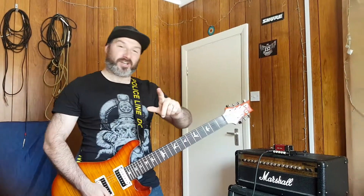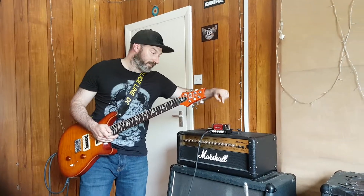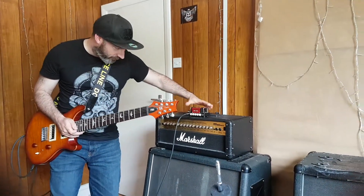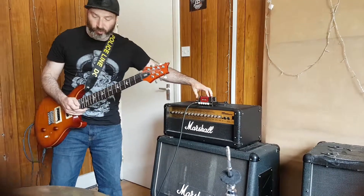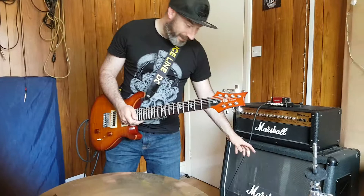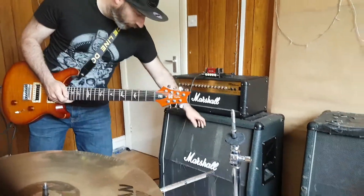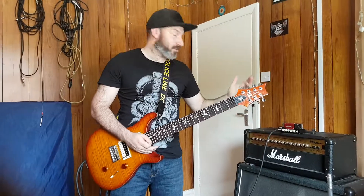Hi guys, Gary here. So one of the questions we've been asked before is whether the Auto Hardtack, which is a very small nano-legacy amplifier head, a little lunch box amp, whether it can be paired up with the big stack — so let's give it a 4x12 Marshall cabinet — and whether it can produce any sort of volume.